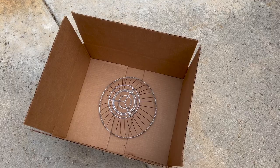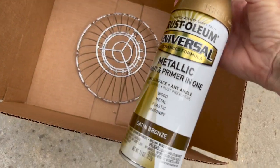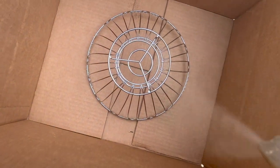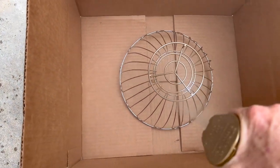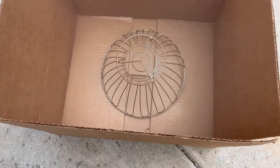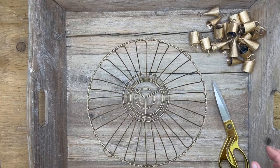We're going to start this project by grabbing some spray paint. I have this gold Rust-Oleum spray paint that I just love, and we're going to spray paint the colander. Put it in a box so that it protects the areas around it and makes it easier to spray. This dries really fast, so you can flip it over probably in a couple minutes.